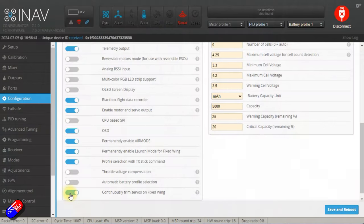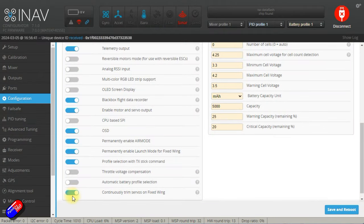You can turn off continuously trim servos once you've had that initial maiden flight. However, I don't — I tend to leave it turned on. That way, if I don't get the battery in exactly the same spot, the center of gravity has moved fractionally, or maybe I'm running the prop more aggressively so there's more torque roll to counter from the ailerons, the flight controller just takes care of that as I launch in angle or horizon before I flick and fly in manual.